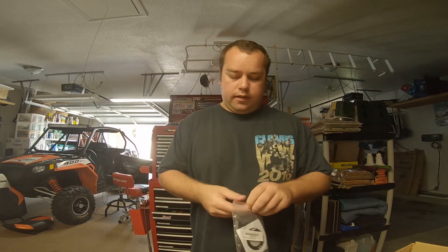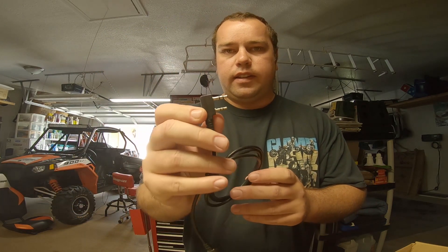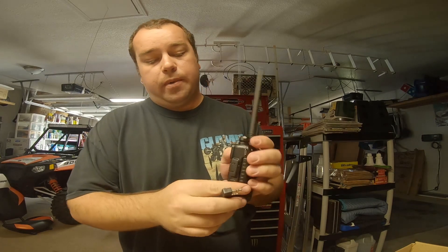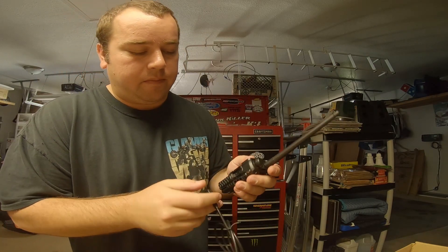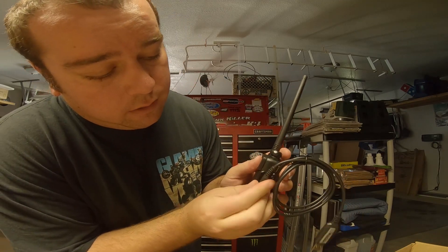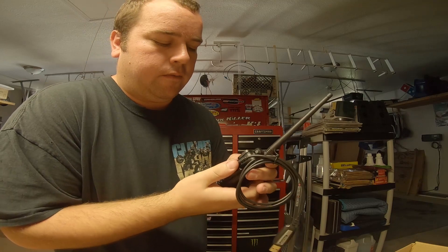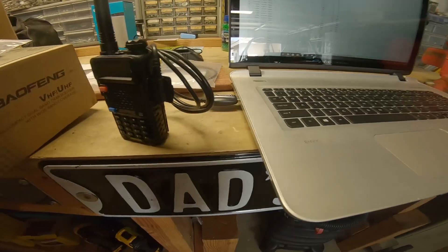The cable is a USB to two different size jacks. You open up the side — it's usually a little tough the first time because I think they glue it shut on some of them — and then it just plugs right in. Now we're going to plug the USB into the computer and do it just like the other radio.